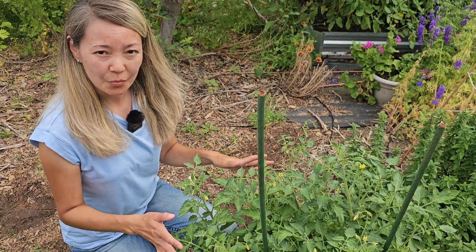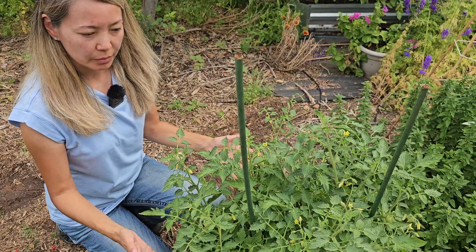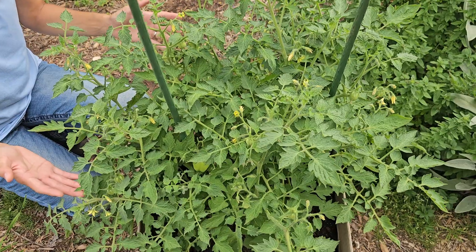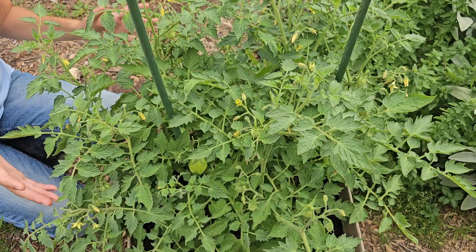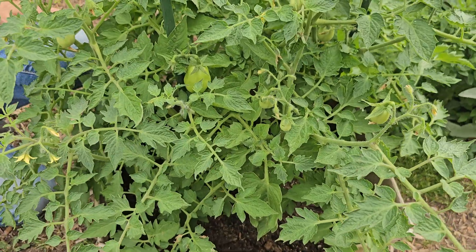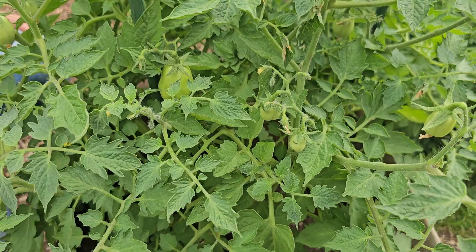I've been fertilizing this container with all-purpose organic fertilizer and you can see it's doing really well. We also have another Roma tomato growing in a cardboard box — we're making a separate video about it — and we're also fertilizing that one with organic all-purpose fertilizer. The Roma in the cardboard box has much darker color, is thicker, has more branches, seems much stronger and thriving better, and is loaded with flowers and fruit everywhere.